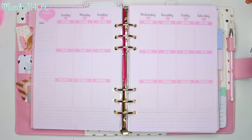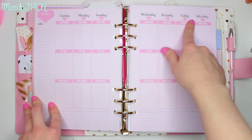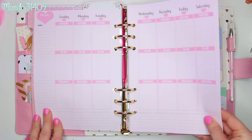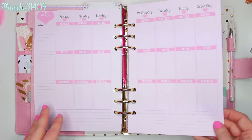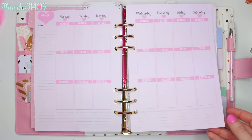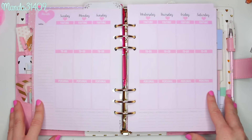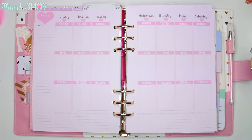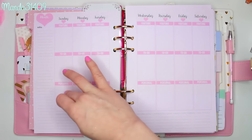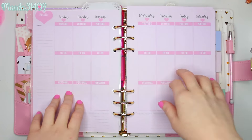The inserts are Erin Condren style — vertical rather than horizontal — and they are undated, so you can write out the days and the month yourself and use them endlessly. You print them yourself, you don't pay for physical copies in the mail. Tanya kind of made these custom tailored to me because I wanted a YouTube section, a to-do section, and she added a little personal section, which I love. But enough talking — let's go ahead and make this page even cuter!